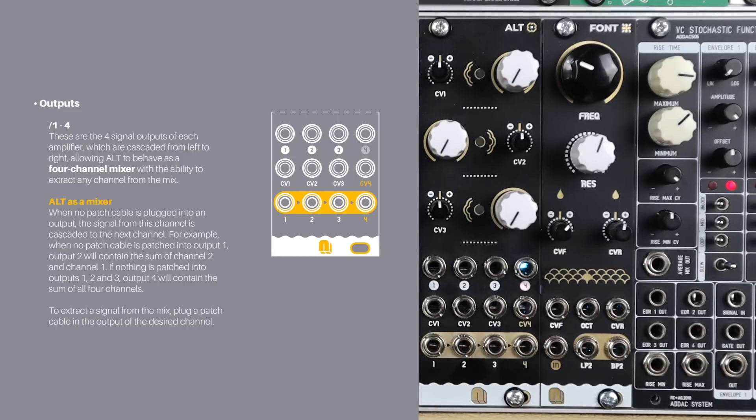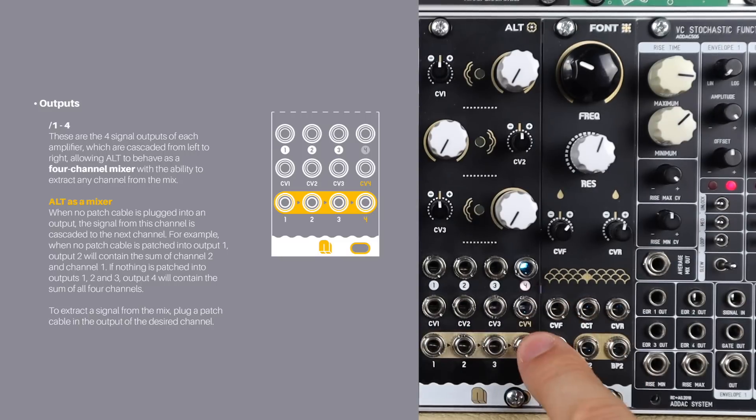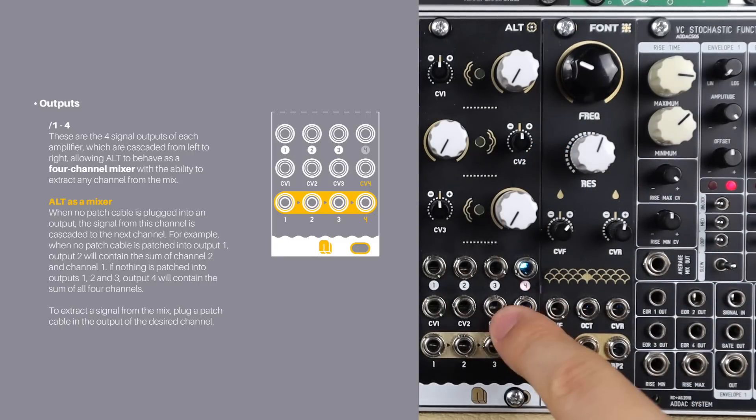Alt also features cascaded mixing: if we don't take an output by physically plugging a cable in, it mixes to the next VCA. So for example, if I have sound into channels one and two and just come out of output two, it will come out as a mixed signal. So this can be a basic four-channel mixer, two two-channel mixers, a simple VCA and a three-channel mixer, or a CV-controlled mixing VCA.